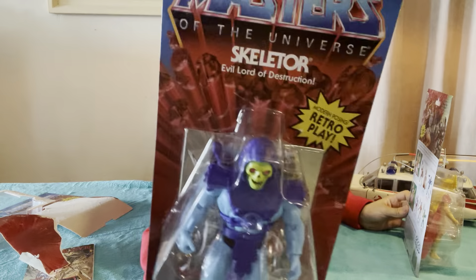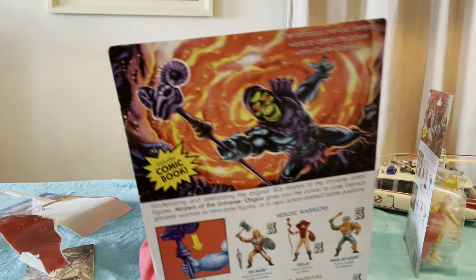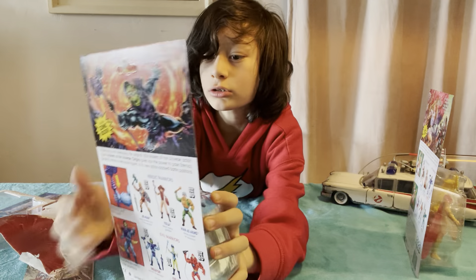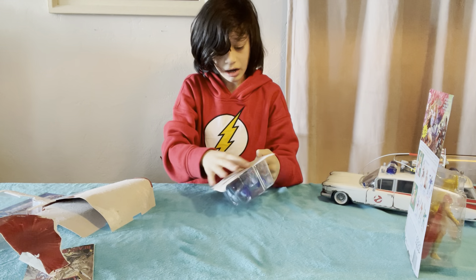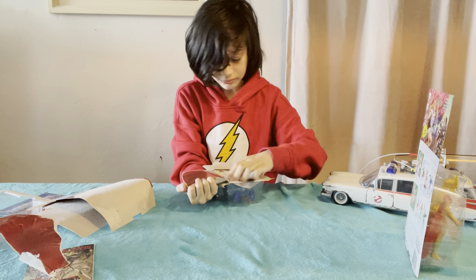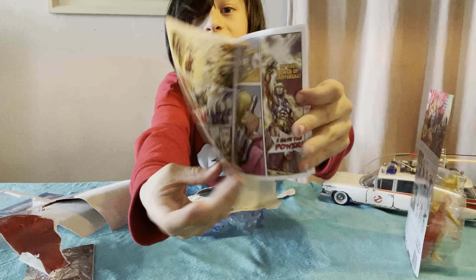The She-Ra one's from a later line, but he's still the same toy line. You have Skeletor, and on the back he's there with his staff or something — I think he's jumping at a volcano. He's got a comic book too. They've all got comic books. They're like really tiny mini comics.